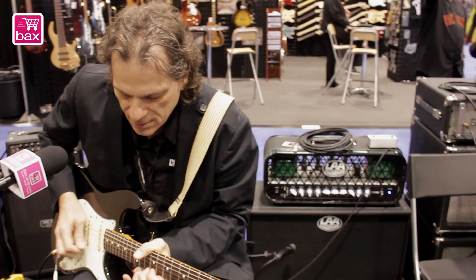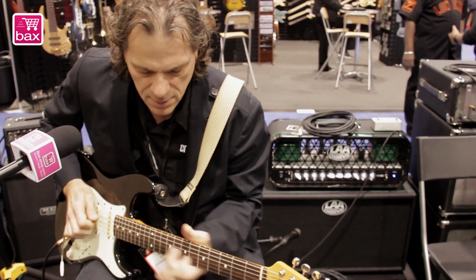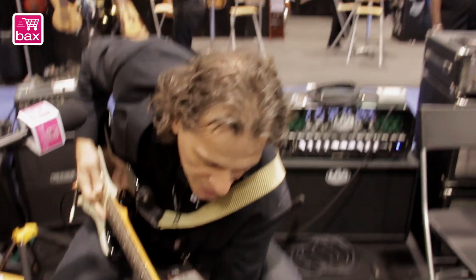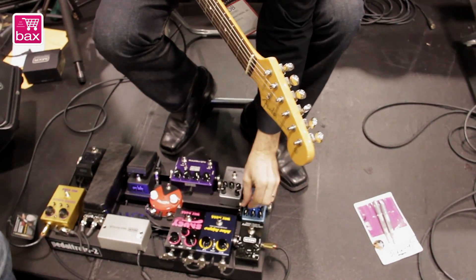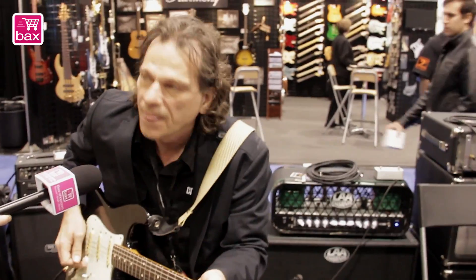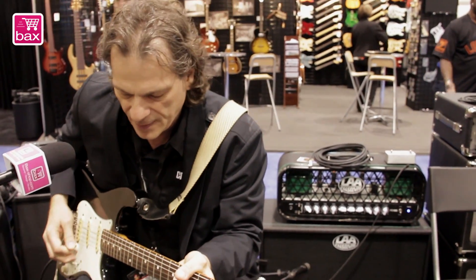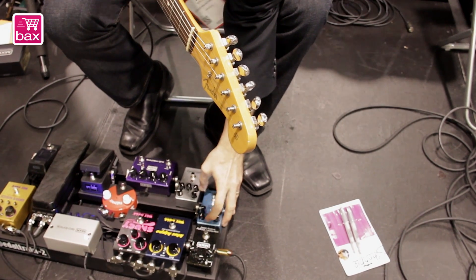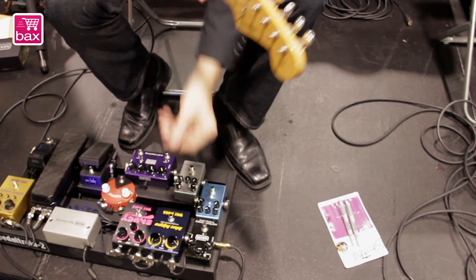It hangs in. Now, if I raise the gain up, you're going to hear it come alive and sound more like an overdrive. Now, if I back the treble down, bring up the mid and bass, the gain.